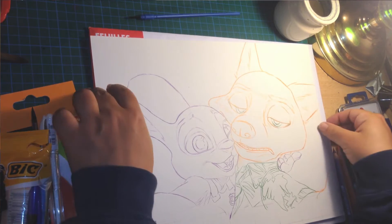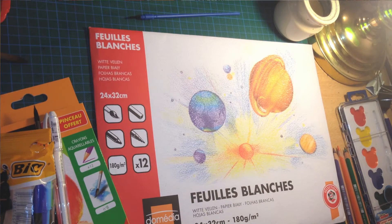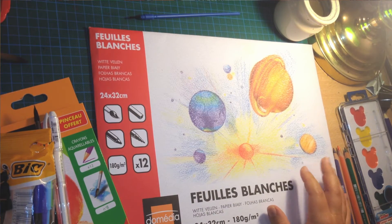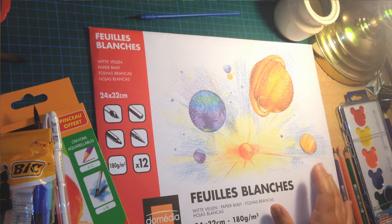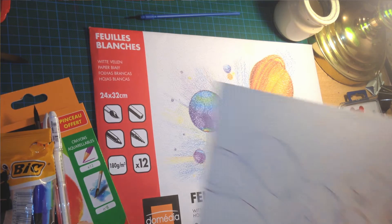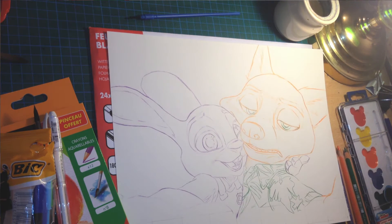As for paper, I am going to be using this kind of paper which is supposed to be drawing paper — it's not for watercolor, so I'll try to do my best. And this is my sketch; it's going to be a Zootopia fan art. So yeah, let's see how that goes.